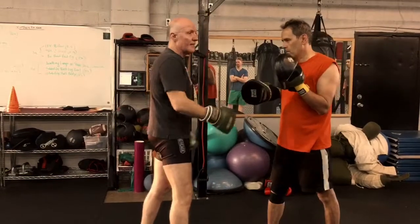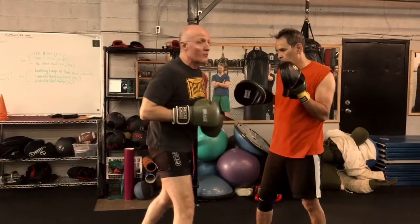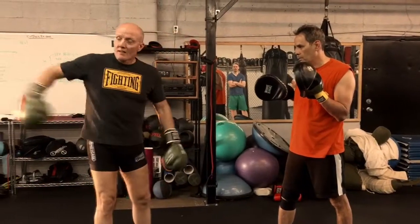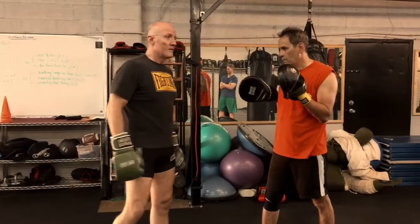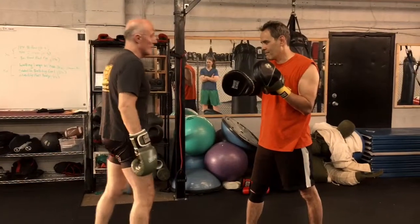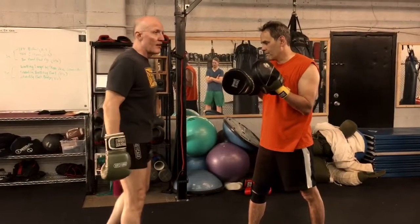Now, sometimes when you come up out of the weave, you're still in a storm. You just came out from indoors, but now you need your umbrella. You have to have something to shield you from the continued attack, but to get your bearings and find your place to hit.